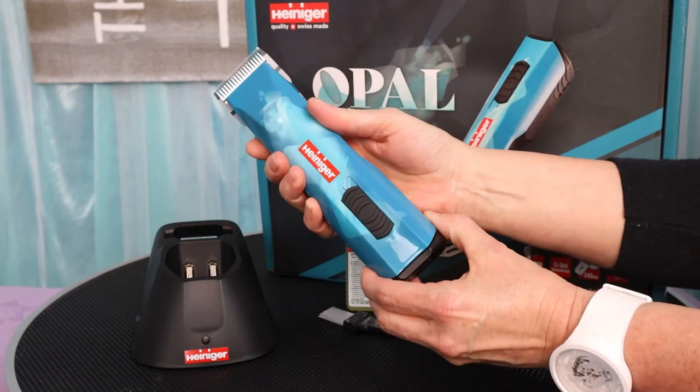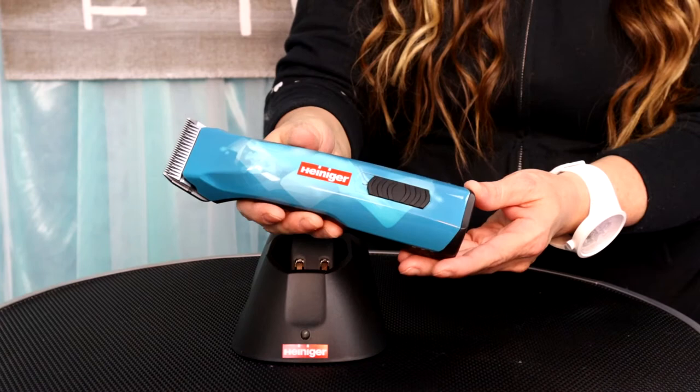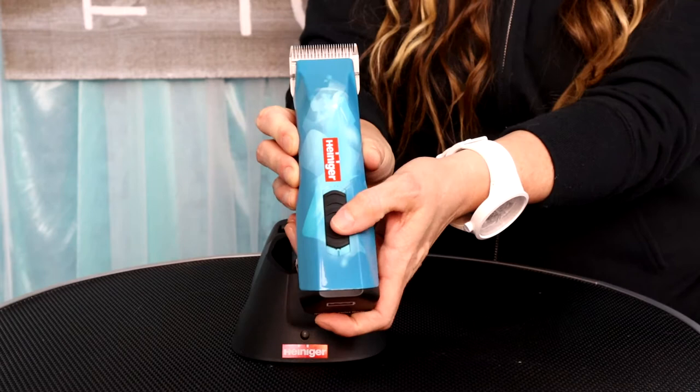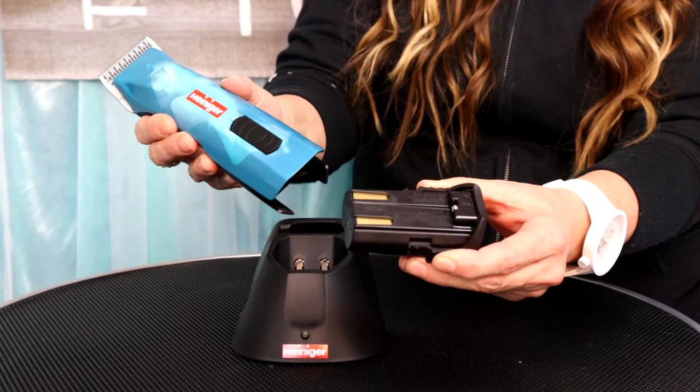The all-new Heiniger Opal clipper comes in at 14.6 ounces and is eight inches in length. It has 2,600 strokes per minute up to 3,100 double strokes per minute, giving you 6,200 strokes per minute at top speed. It has a lithium-ion battery with a four-hour runtime.